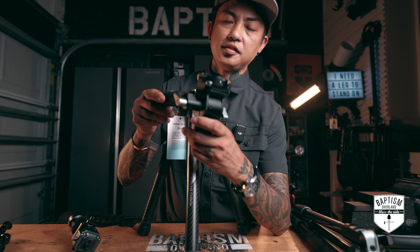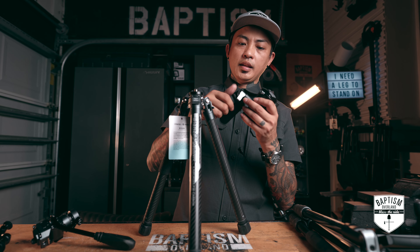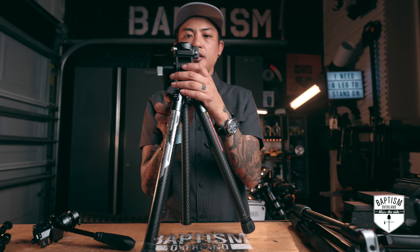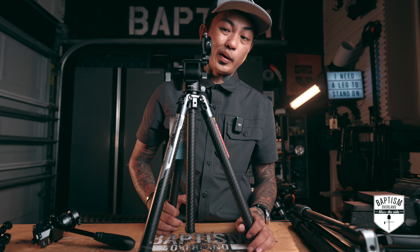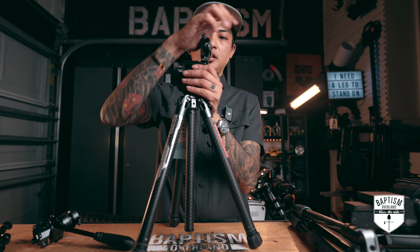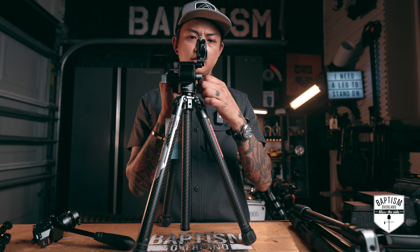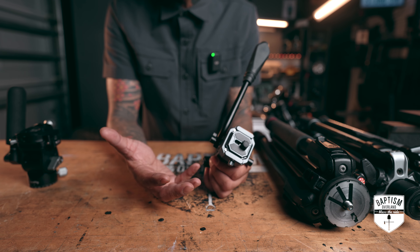Instead, what I'm going to be mounting is this fluid head from SmallRig, and I absolutely love this thing. What I think a lot of you will like — especially in this social media age — is that once I get the camera on here, there's a button right there. You press that button and this will now go into vertical mode. So I can shoot reels quickly — I can jump from regular video shooting and then I'm ready to go vertical. Just click it up like that and now I have a vertical mode where I can still pan and tilt smoothly, and I can still tilt up and down very, very smoothly.